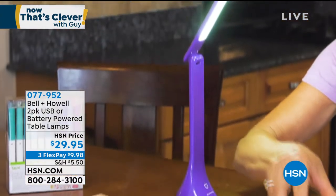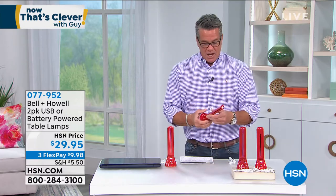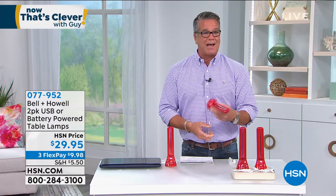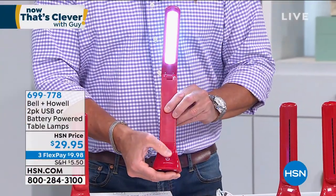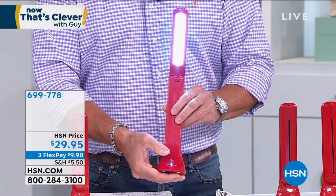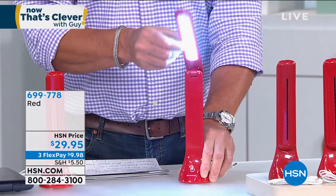If you like it super bright you can do that, or medium, or you can put it down low — three settings. It's absolutely brilliant when you think about the design. It's a camping light, a travel light, whatever. All you need to do is open it up, hit the little button down below, and that's how you turn it on and off. One, two, three — three different light levels. It'll adjust to any position with an articulating arm.